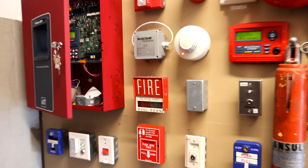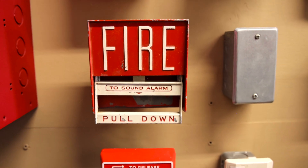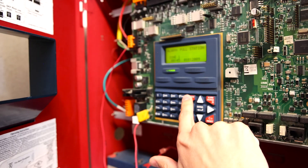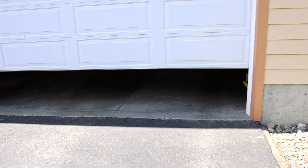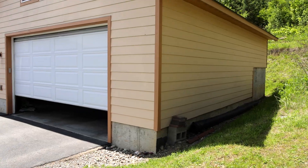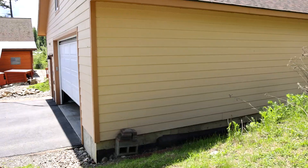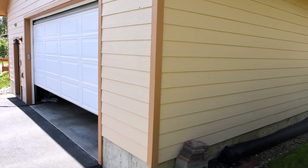Let's pull the Firelight BG6 pull station and then we'll walk outside. Here we go — pull down.